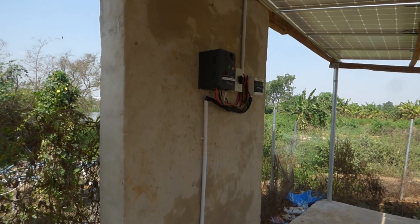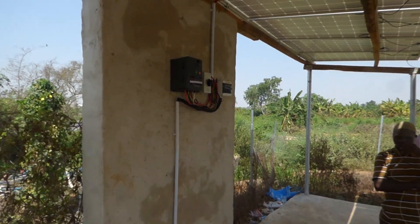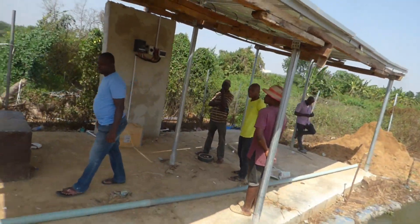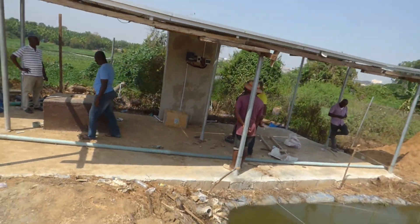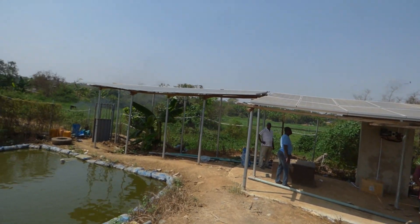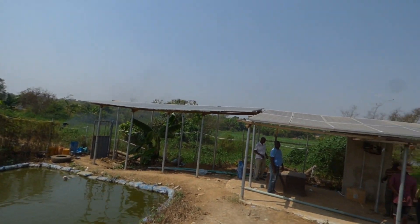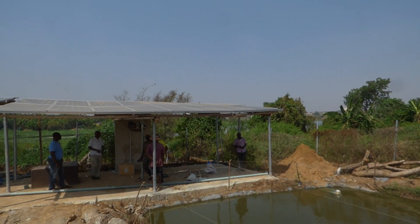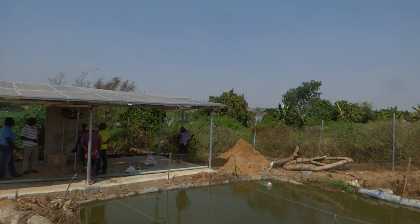This is running at 10 horsepower. Let me see if you could see the array — let me go out so you can see the panels. And this is firing a 10 horsepower water pump.